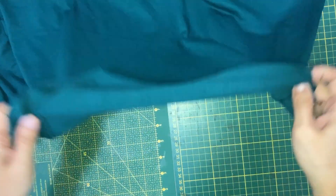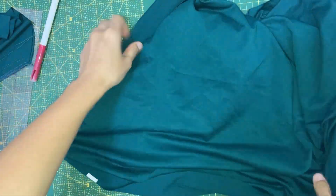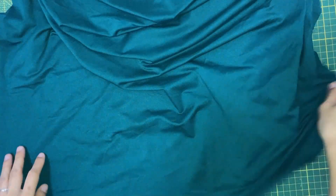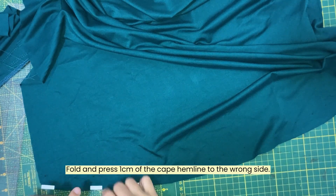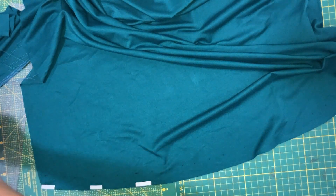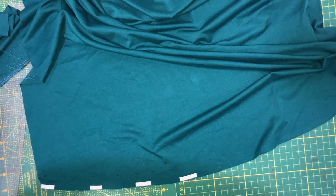We will now work on hemming the cape hem line. Fold and press 1 cm of the right cape hem towards the wrong side. I have put some water-soluble tape, which I found to be very useful when working with knit fabrics, as knit fabric generally doesn't iron well. Put the tape around the hem line.